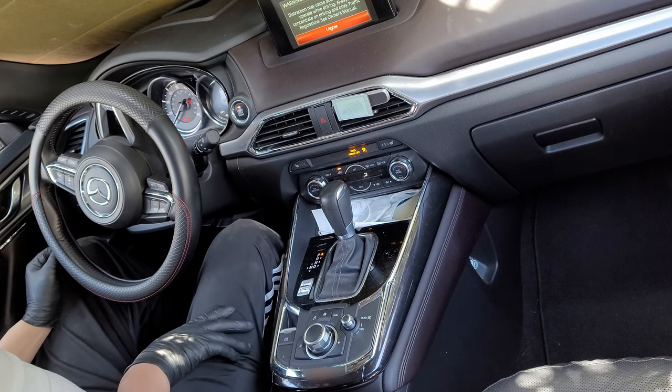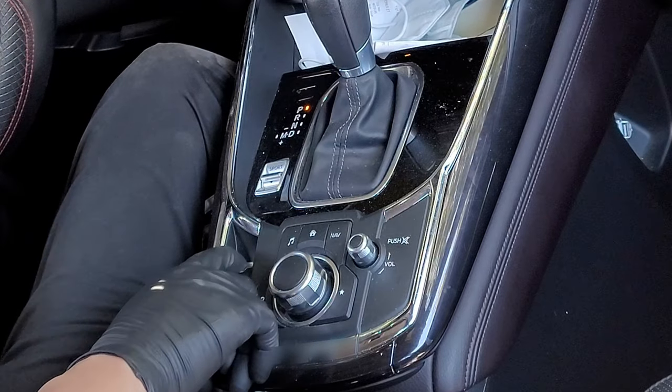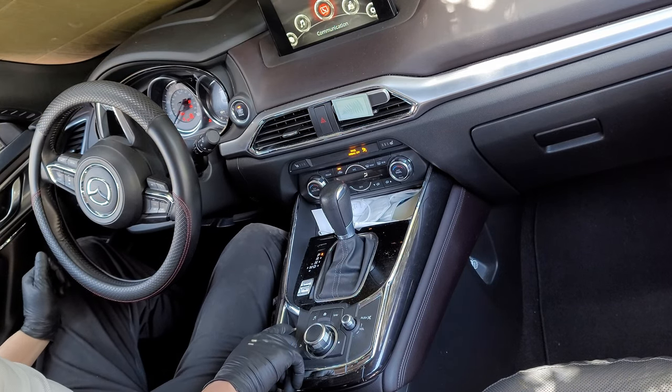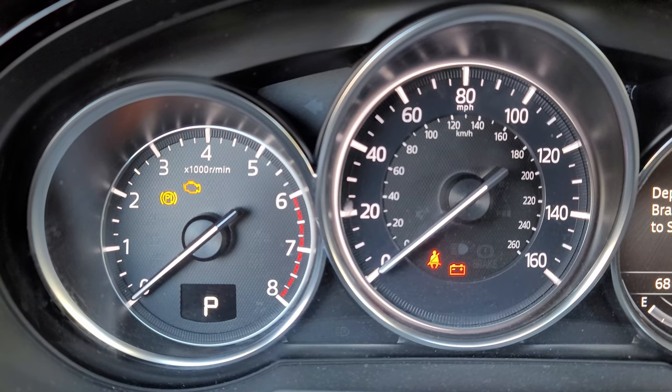Now we're going to press and hold the accelerator pedal all the way down. While continuing to do so, we'll also press and hold the parking brake button down. So as we continue to hold those, we're going to press the start-stop button three times. This will turn the ignition off and then back on. If done properly, the parking brake motors will begin to retract, but you don't want to let go just yet — not until you hear the motor stop.